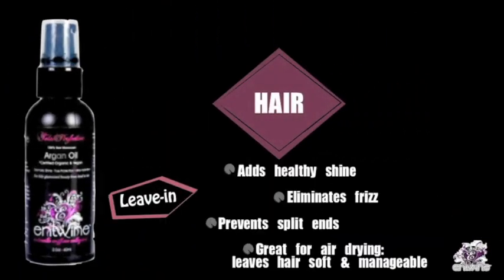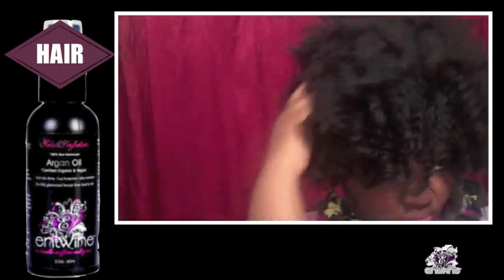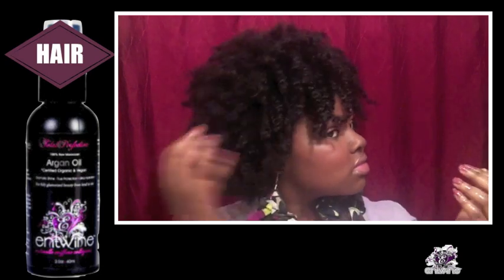When using this product as a leave-in, you can experience many benefits all at once. It helps with frizz control, shine, and every curly girl's culprit — split ends. Here I rub a few pumps of argan oil into my hands and apply all over my twist-out, so I can have lasting shine and frizz-free hair throughout the day.